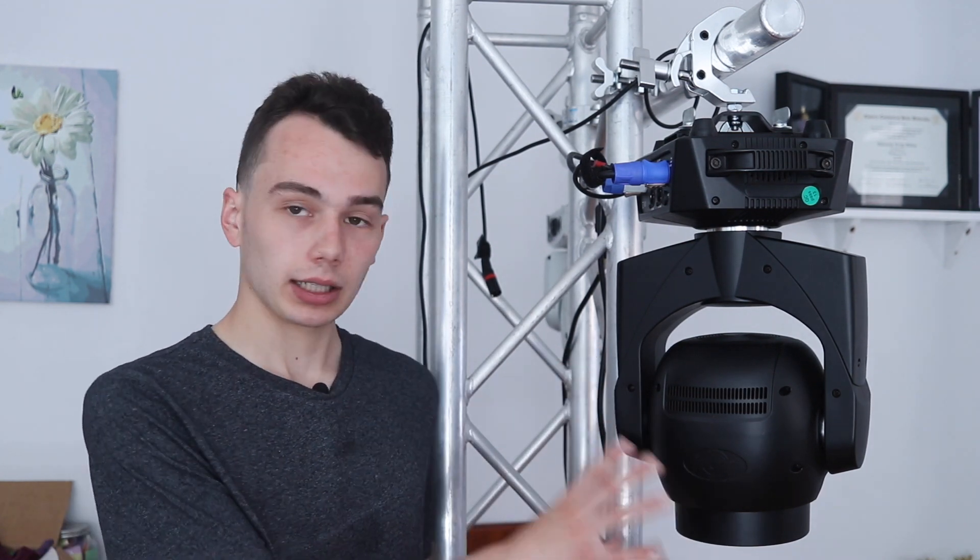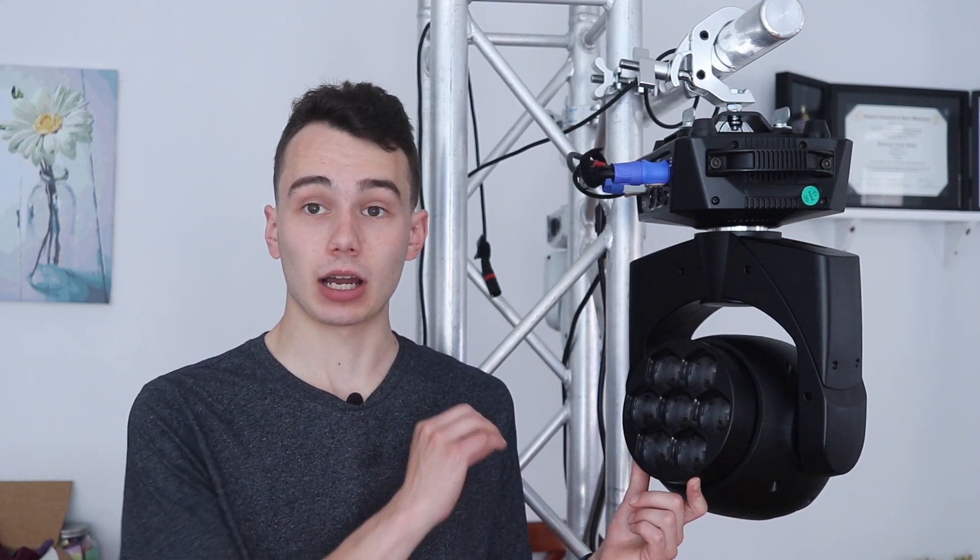I'd actually like to see ADJ do a hex version of their new Eliminator Striker Wash, I think it's called, which is a bigger head light than this, but it has more LEDs and it's actually a lot more powerful, at least from the specs. This is about a 100-watt light and that light is like 200–240 watts or something. One thing that's really cool about the optics on this light is that the color mixing is phenomenal.